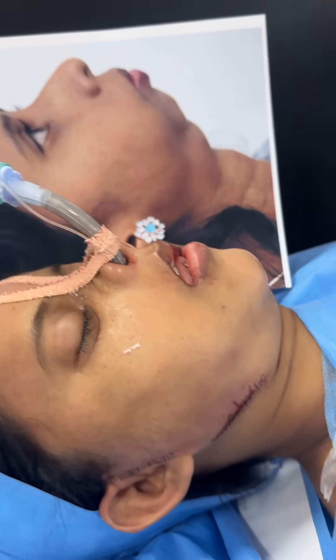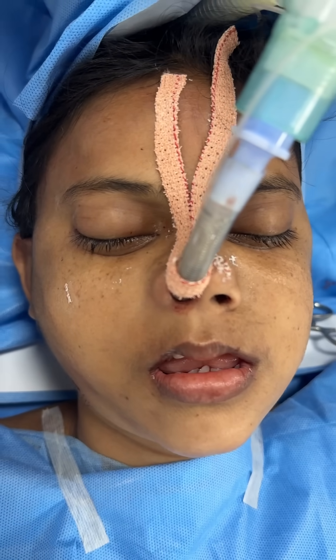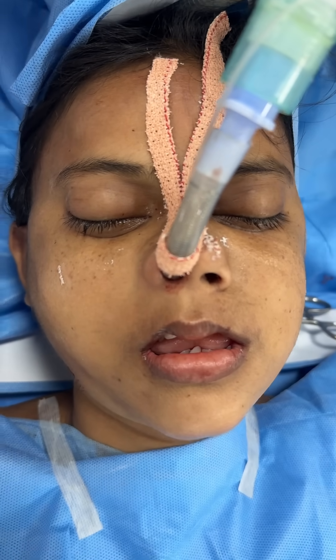Here are some other views. This is the front view of the same patient. You can see the lower third is literally missing before, and now you can see that it's restored.